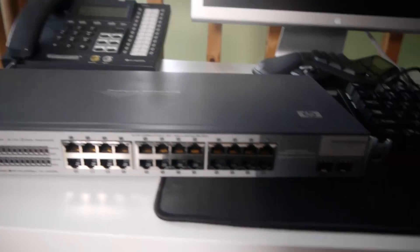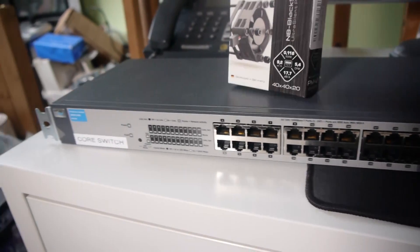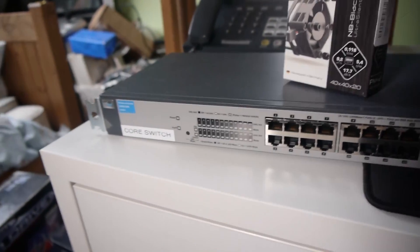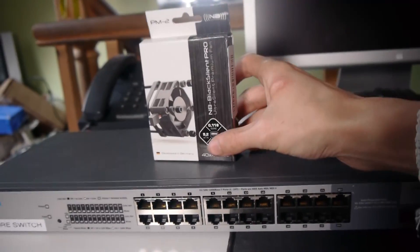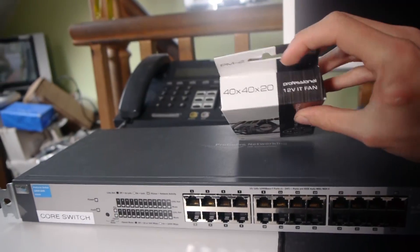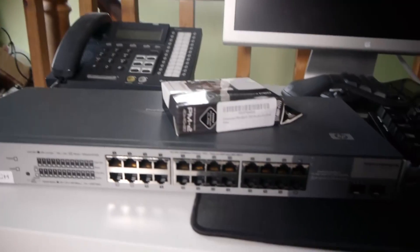But we're definitely going to have a look at this switch, and for this I think I've bought the perfect fan. It's the Noise Blocker Black Silent Pro - 40 by 40 by 20mm. Perfect for this exact switch. So let's take it apart.